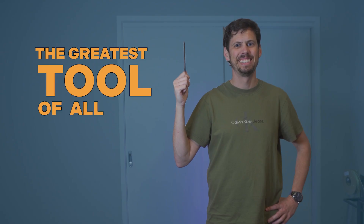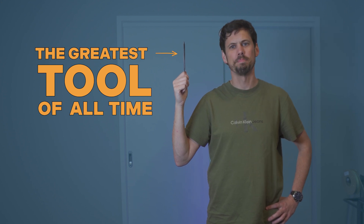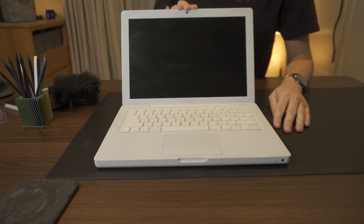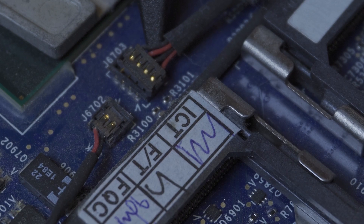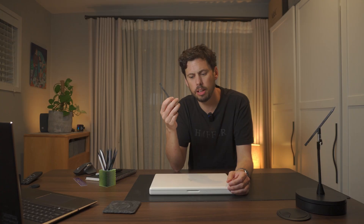But if I'm going to make a pointless tool holder, then I have to make it for the greatest tool of all time: the Spudger. These guys are pretty underrated. I first came across these when I worked at the Apple Store in Regent Street in London. When I worked there, this was the biggest selling MacBook, and we called these little guys black sticks. They're mostly used in PC and electronics repair, like unclipping tabs, moving wires around, plugging in and unplugging those tiny little connectors. And because they're made from nylon, they don't cause a short or scratch up your precious MacBook.